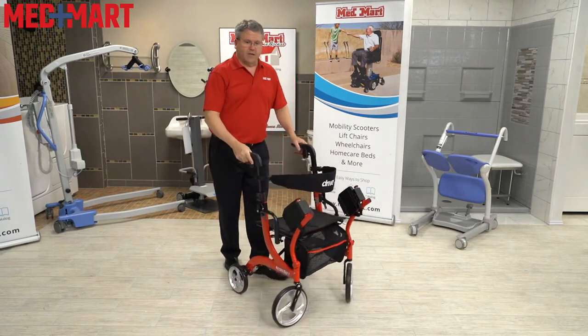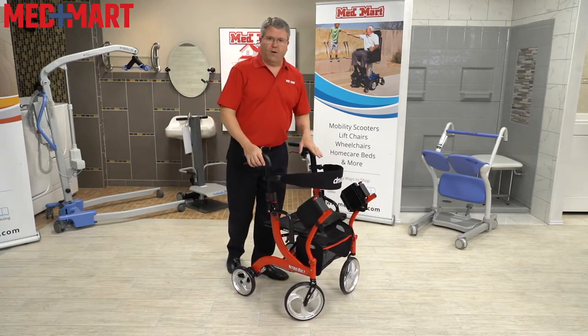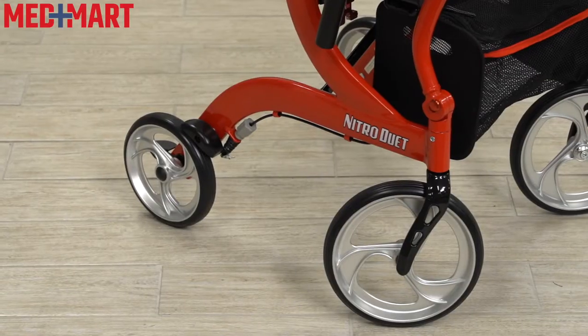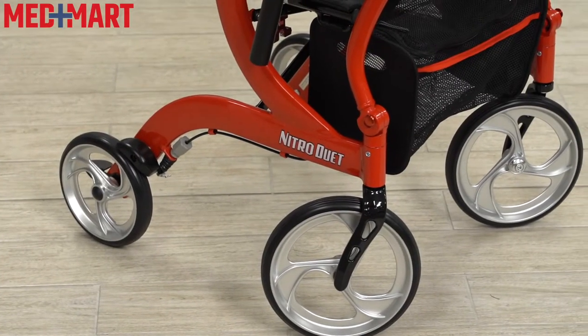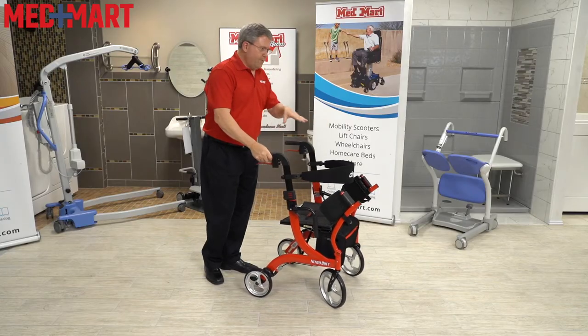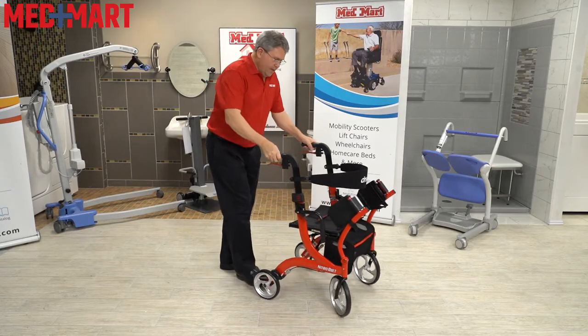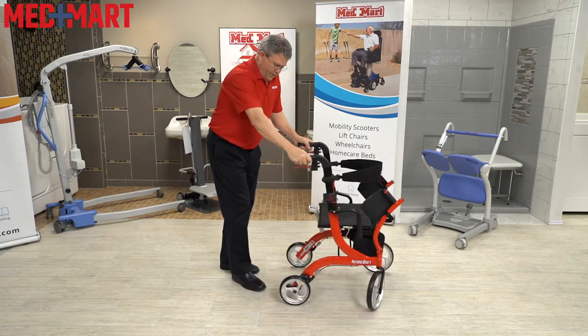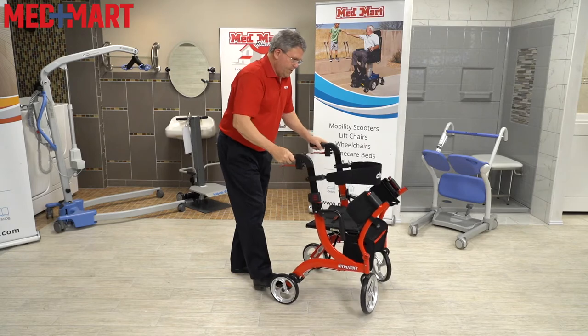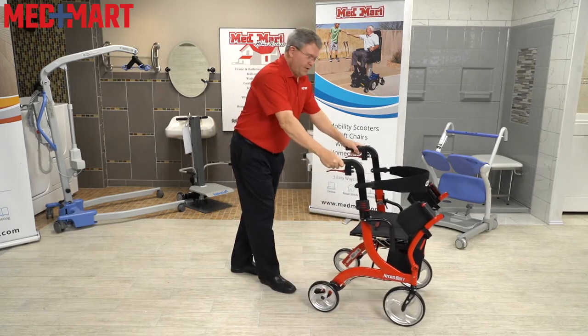This basically combines the transport chair and a walker together. Let me show you first how to use this as a walker. It has 10-inch oversized large front wheels, which makes it easy to help navigate over small items — maybe a small curb or a couple of irregularities in the concrete. Also, you do have a little stepping place here that allows you to step and lift up the walker a little bit to help you get over small items.